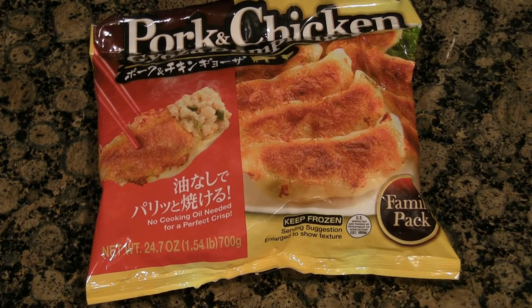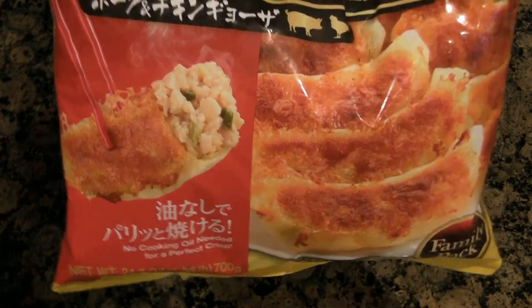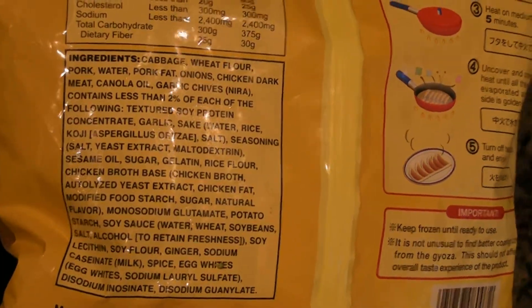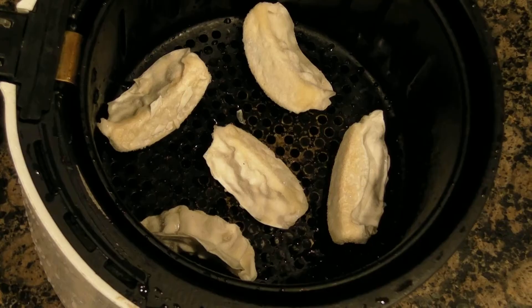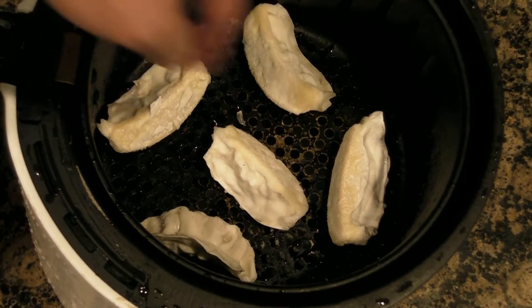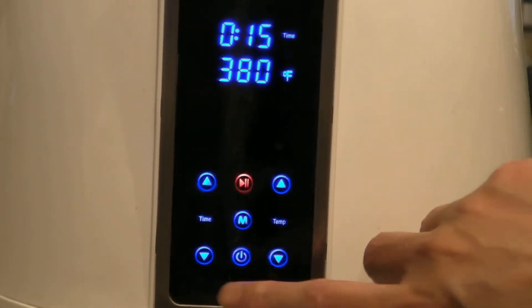Today we're going to make pork and chicken potstickers — got these from an Asian supermarket. Put five of your frozen potstickers into your air fryer basket and make sure they are not touching. Set your air fryer to 380°F for 8 minutes.